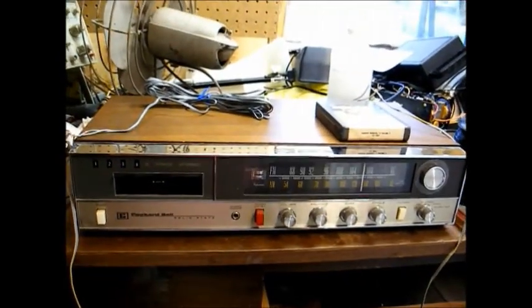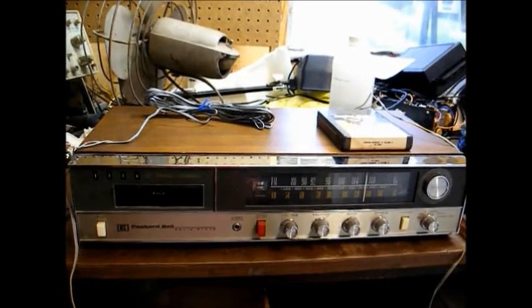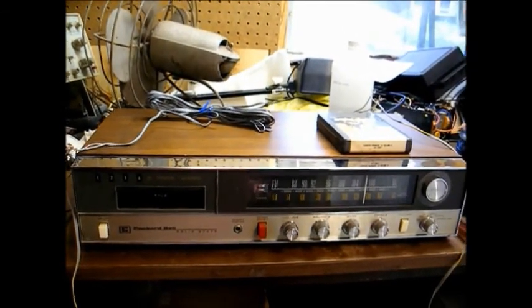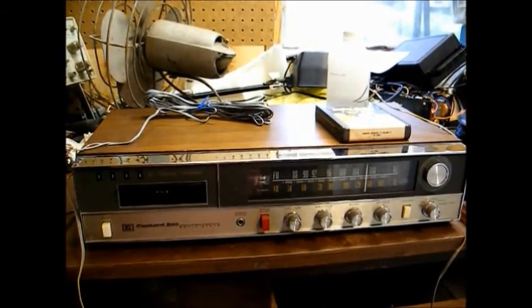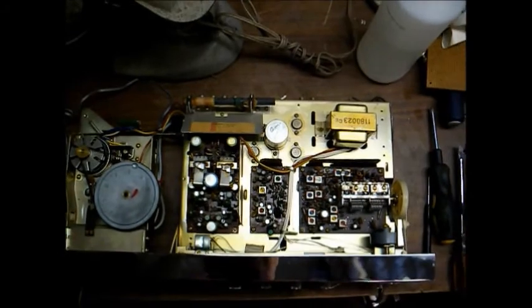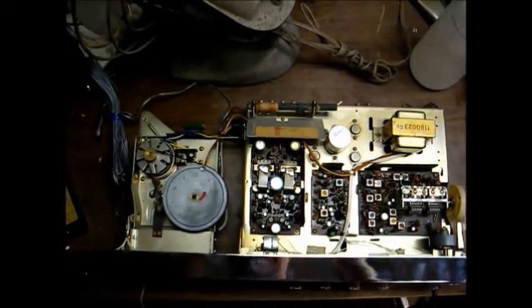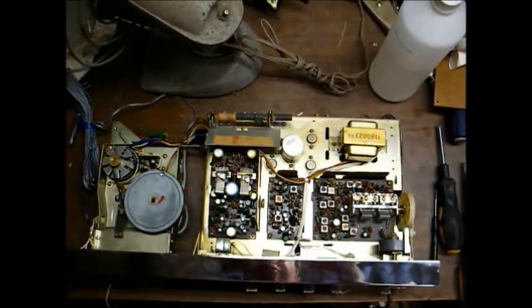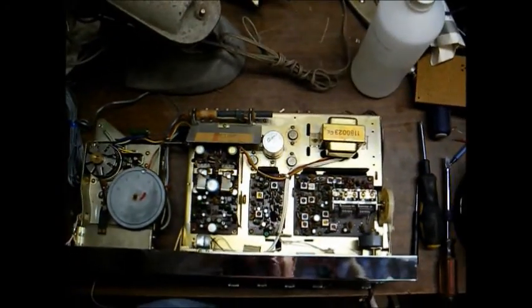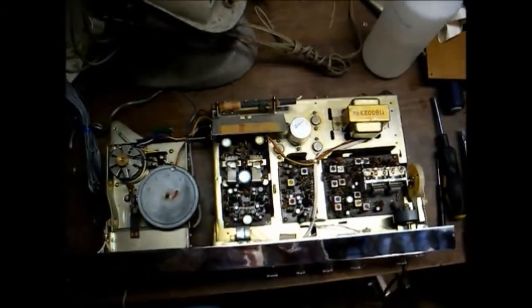This thing most likely has bad electrolytic capacitors in the power supply that's causing the hum you hear. So let's open this up and see if we can do something with it. Here we are disassembled. I still haven't figured out who actually made this thing for Packard Bell — it has a mixture of Matsushita, Nichicon, and Hitachi components inside.